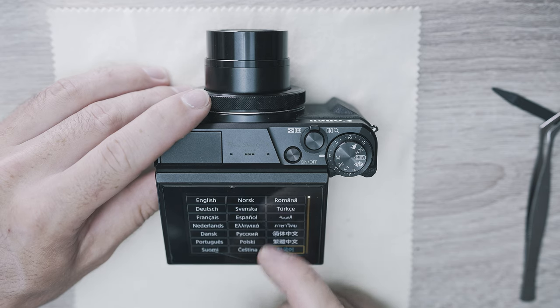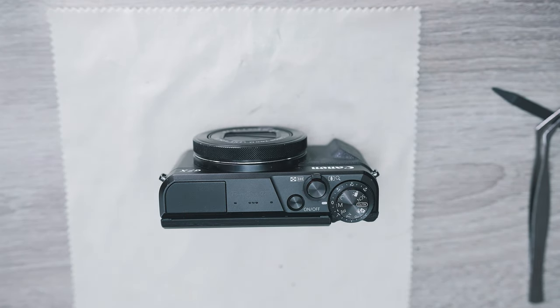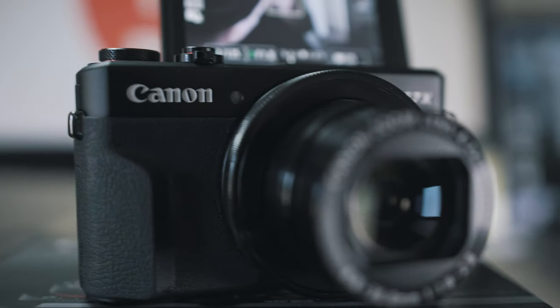Finally I managed to do so. Thank you so much for watching and I hope this video helped you to fix your camera. Please leave a like and comment. See you in the next one!